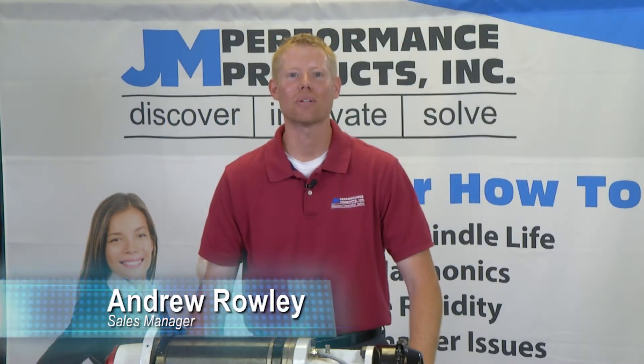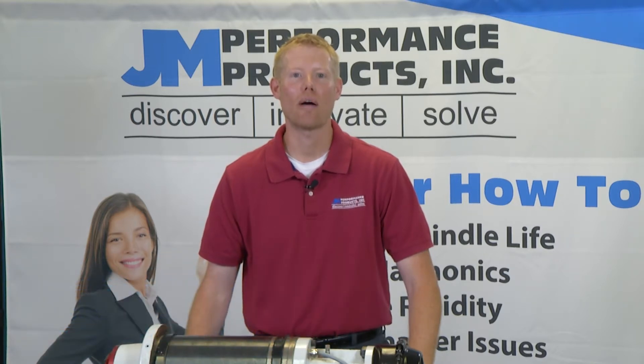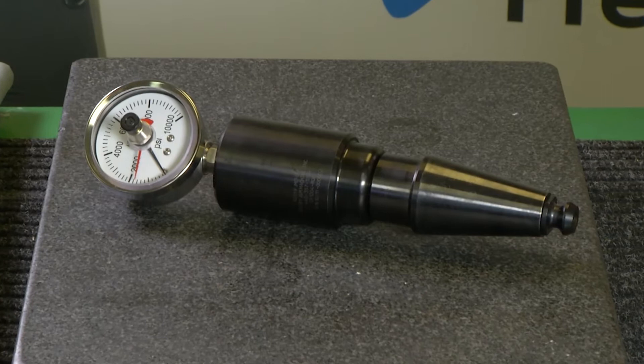Hello, I'm Andrew Ronnelly, Sales Manager at Gen-An Performance Products, and today I'm going to be demonstrating how to check drawbar force using our hydraulic clamp force gauge.